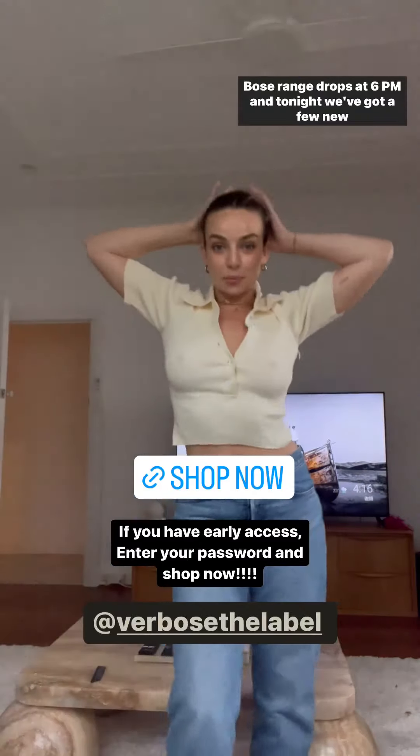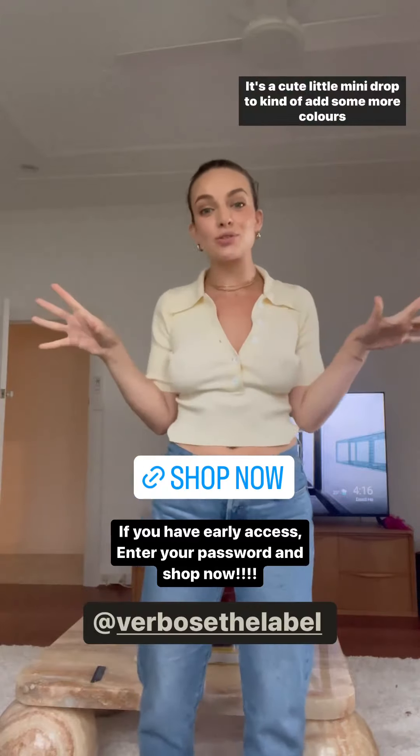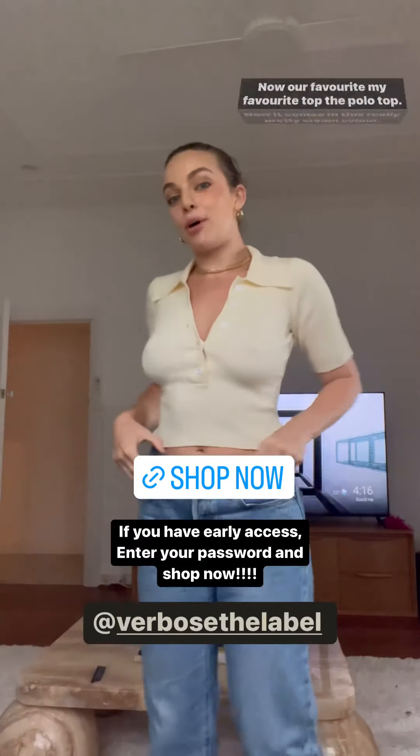Verbose range drops at 6pm tonight. We've got a few new things that I'm loving — a few little mini drops to kind of add some more colours into the collection. Our favourite — my favourite top — the polo top now comes in this really pretty cream colour.